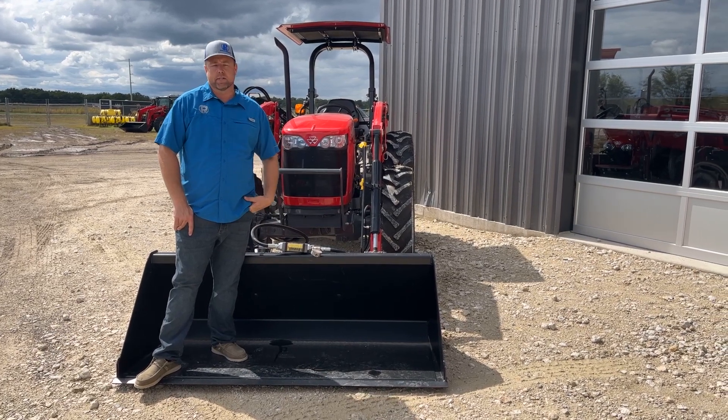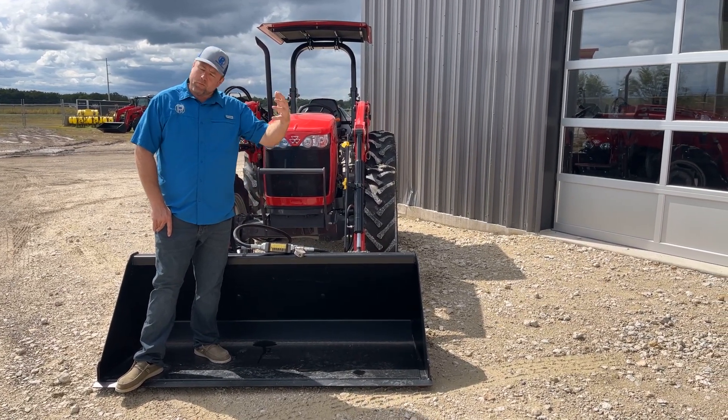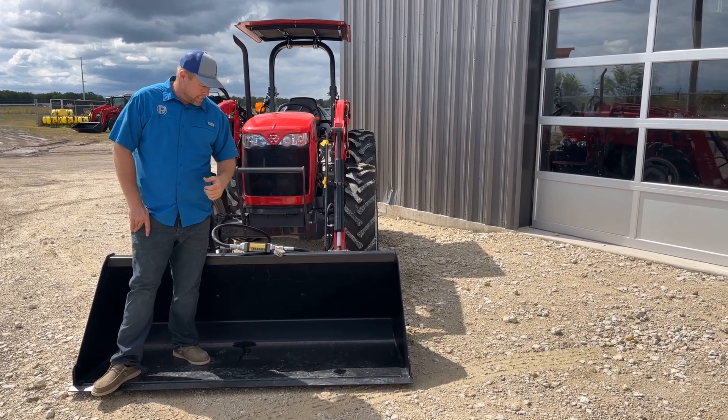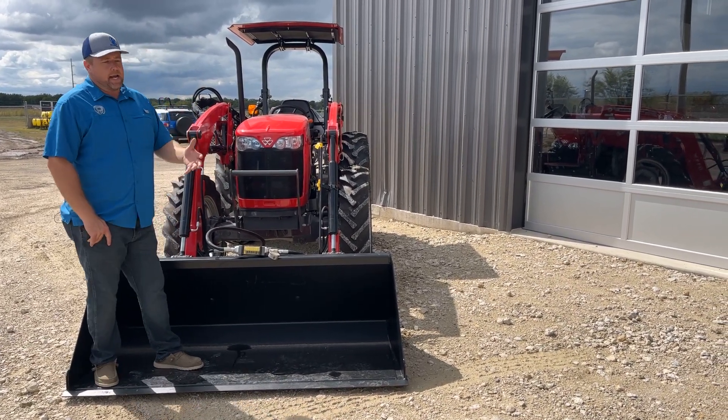I'm Nick Pomeroy with PR Equipment here in Currens, Texas. If you watch any of our videos, you know that we really like to test things, confirm things, and verify things — and today's no different.